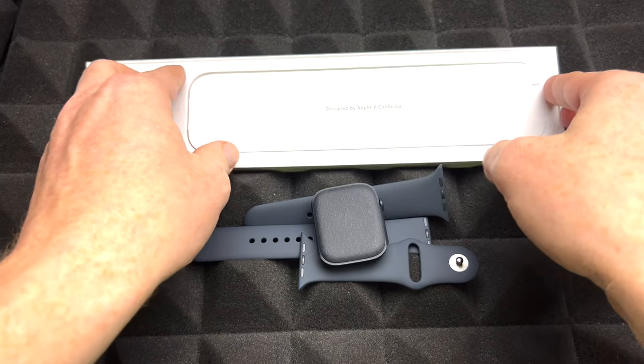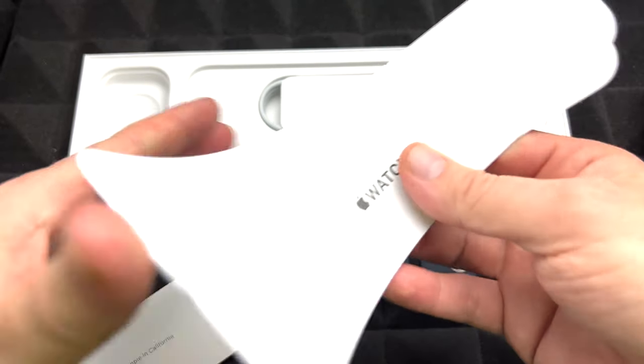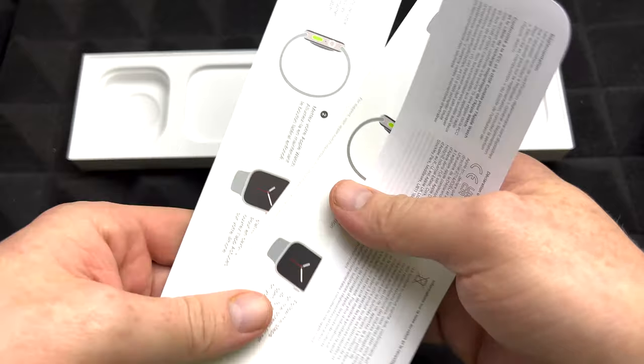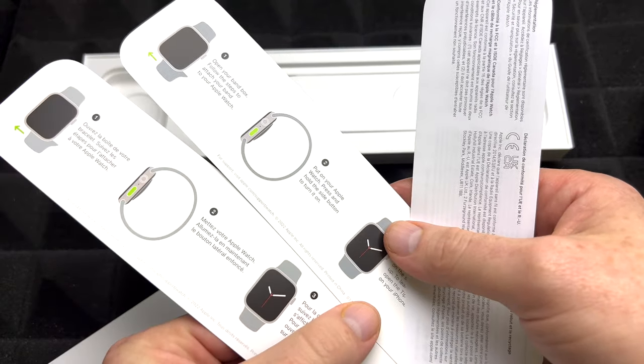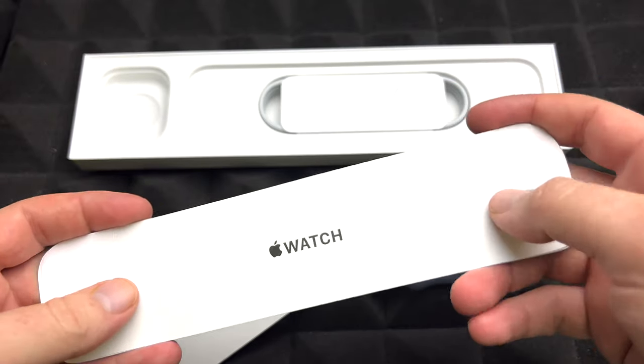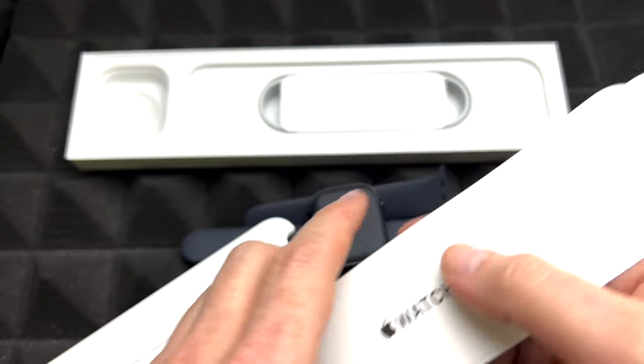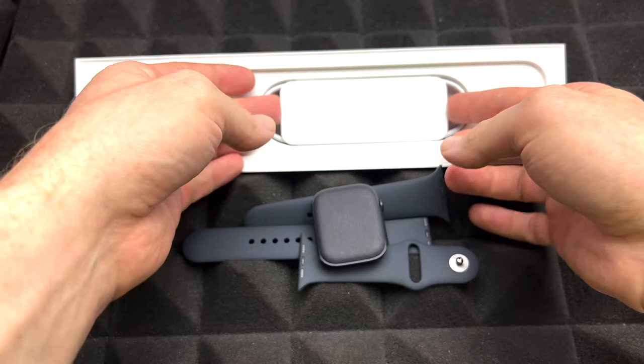Screen protectors on the other hand are always good. Right in here you're just going to see some instructions — very easy instructions. Basically just make sure your iPhone's Bluetooth is on and your Wi-Fi is on. And the only thing you get inside here is this to charge it up.